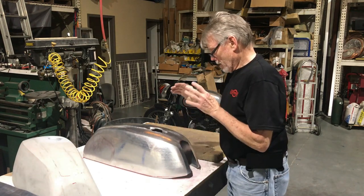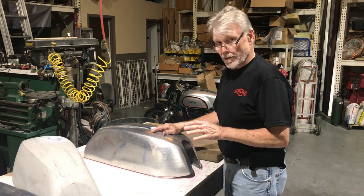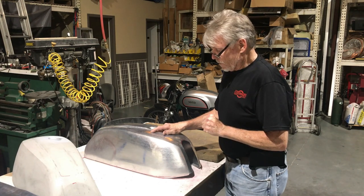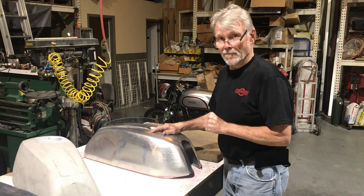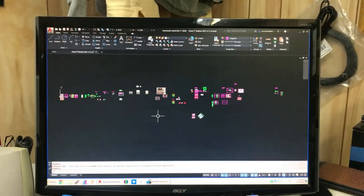We have tanks being finished in different stages right now, and I will get to those and show you in our next installment. I'll bring out another tank that we're at a different stage on and give you the rundown on that. But I thought it might be good information to know how we do this and why our tanks are so authentically shaped.